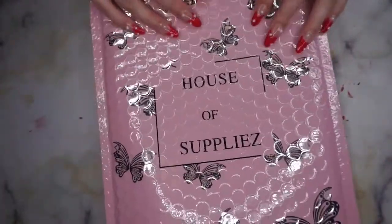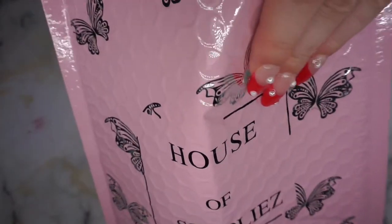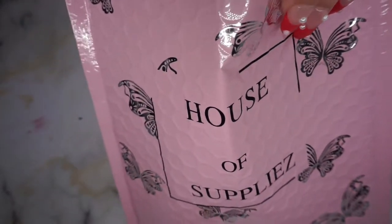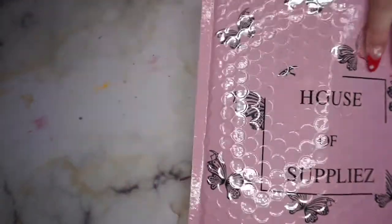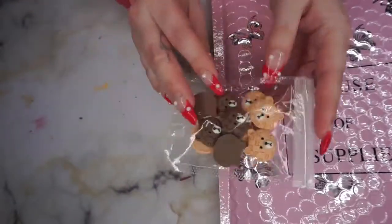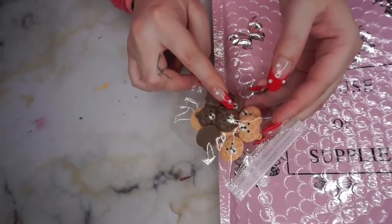Alright guys, so this is the beautiful packaging as per last time. Well, immediately I see these, which I got in the last box.